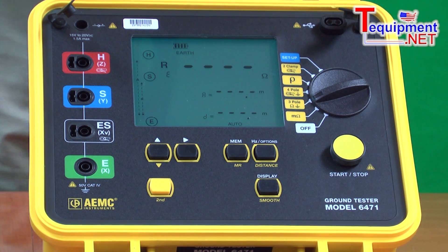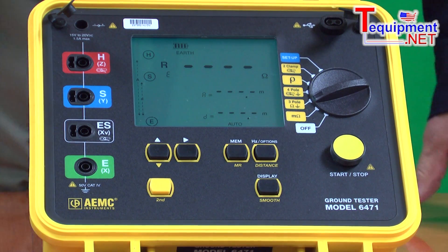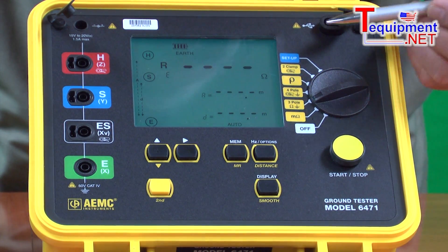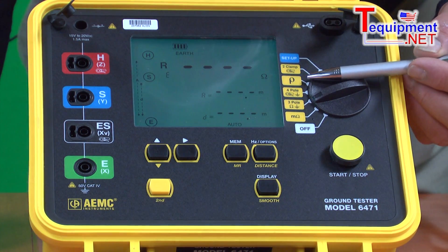It also has all the mathematical functions for providing the final results built into it. Many of the older systems on the market, you'll run the test, you'll get a reading, and then you apply it to a formula to get your final answer. On this product, all the formulas are built in, so when I'm doing a soil resistivity test, I get my answer directly in ohm centimeters and don't have to apply it to a formula.